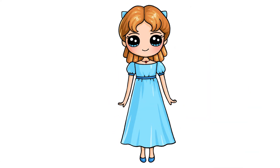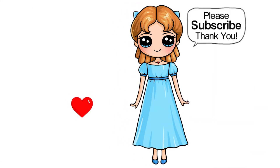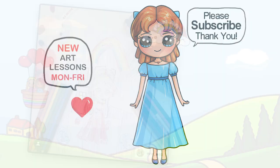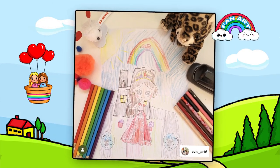I really hope you love how she turned out and that I helped you draw her fun and easy today. If I did, please make sure to give me a like and subscribe so you won't miss any new classic cute videos. See you later.